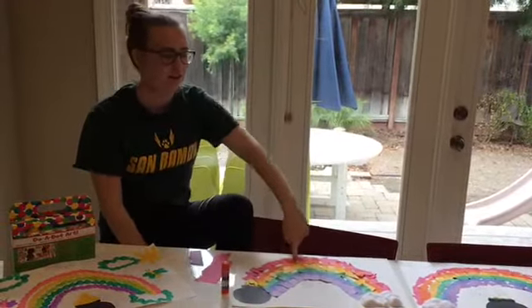You can also, if you have the dot art paints at your house, make a rainbow out of the dot art.